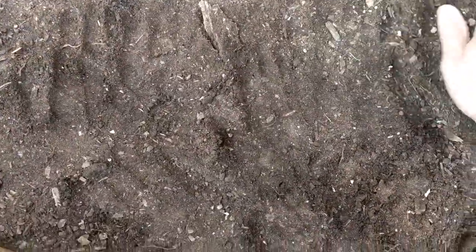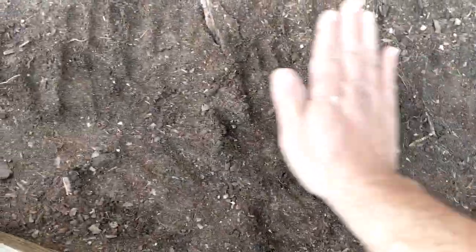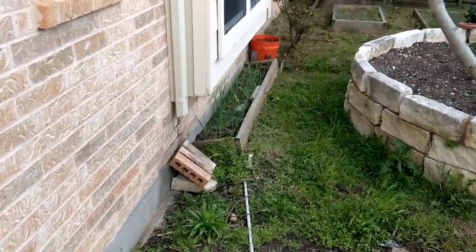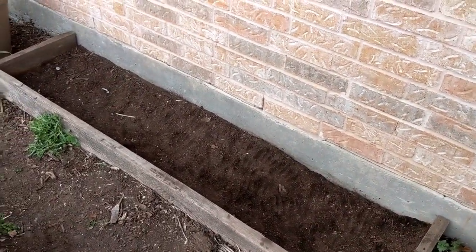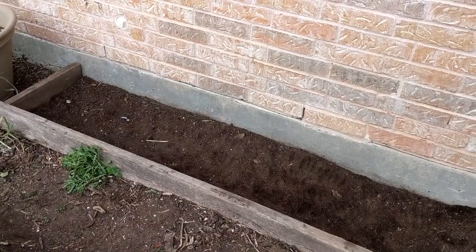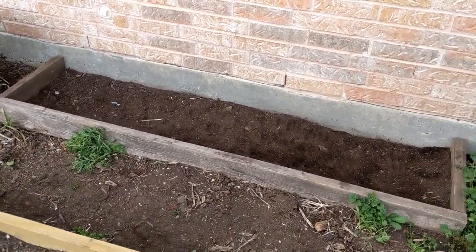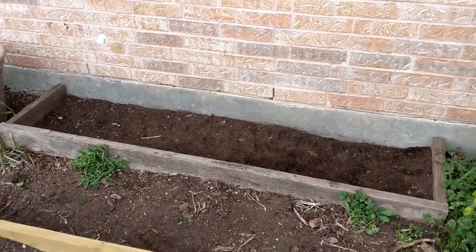The best way to water this is with a watering can that has a shower cap on it, or a water hose on the setting that says shower — that way you don't uproot the seeds. I'll be using some rainwater that I collect from the gutters just for this time. And that's it, the okras are planted. Give them about 10 days to break through. Be generous when you apply your seeds.